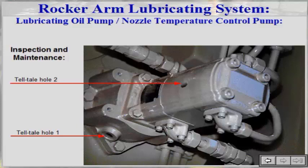If leakage is observed through telltale hole one, the pump has to be removed so that the location of the leakage can be determined and repaired. If leakage is observed through telltale hole two, the sealing ring or at least one of the pumps will have to be replaced, depending on which is faulty.